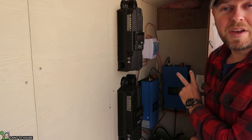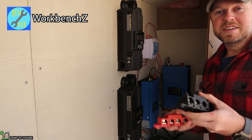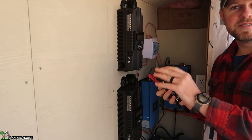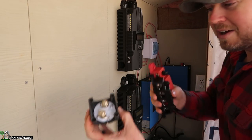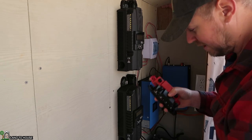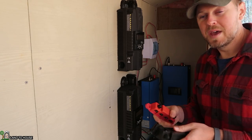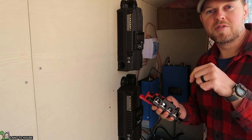Subscriber and fellow YouTuber Workbench Z sent over some bus bars — I've got two of the black and two of the red. I'm going to be using these to get all of my negatives and positives together. In the previous install I used my switches down here as the bus bar and just kind of lined several leads in there, and it was not pretty. So this should help out a lot. Help me out by checking out the Workbench Z channel — links in the description down below.